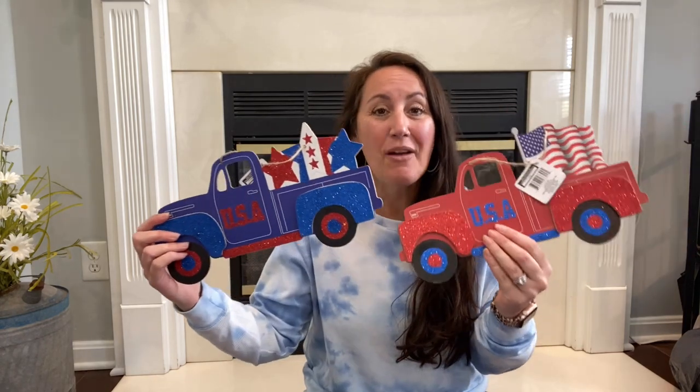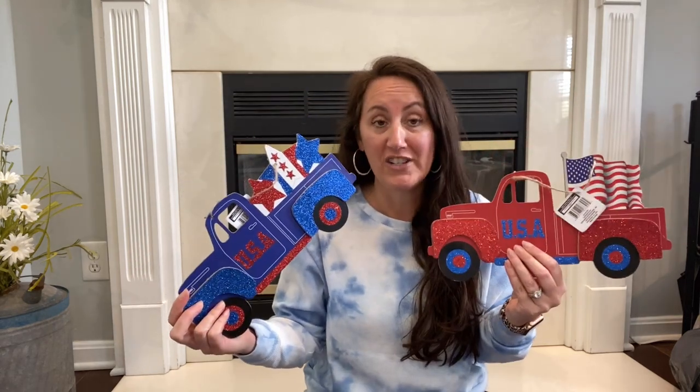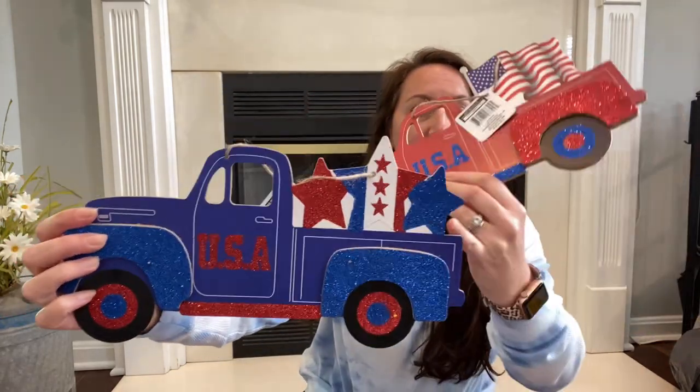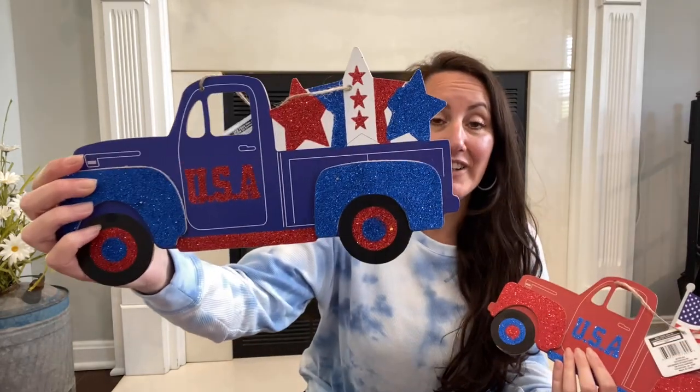I'm going to start with my most favorite thing — these patriotic farm trucks. They gave us four different options, which I can't even believe. First off, you've got the blue one with USA and three stars in the background. There is a lot of glitter, so very glittery.